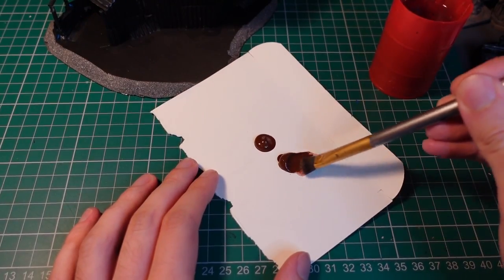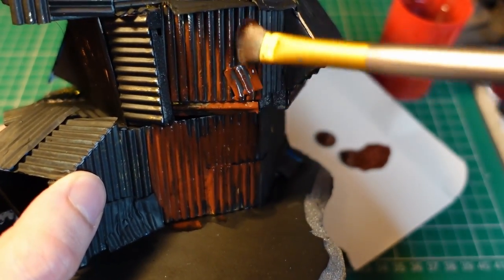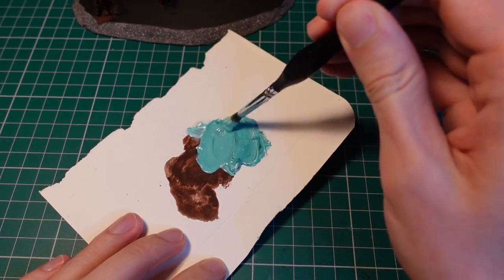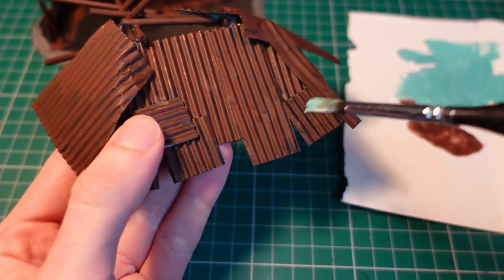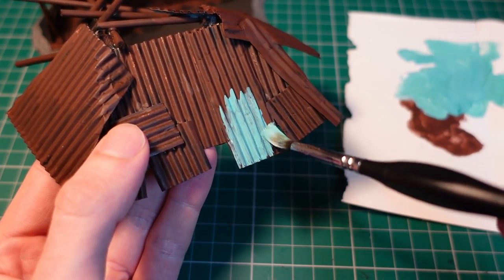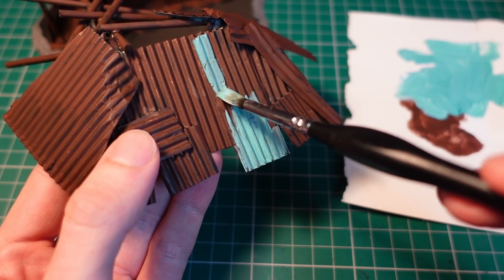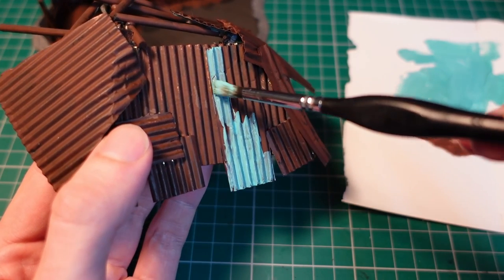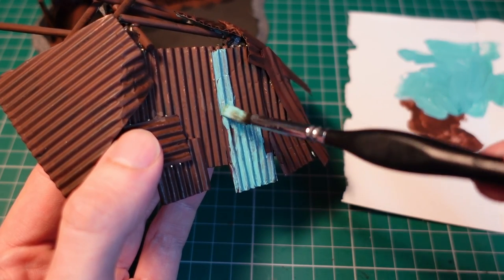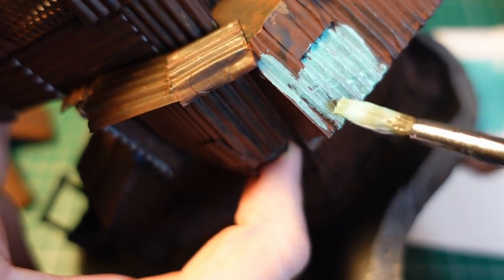For a foundation of rust I used a burnt umber, watering it down so it flows more easily into the gaps where you get more rust accumulating. To add some color and contrast with the brown, I mixed up a lovely mint green by combining a sort of cyan color with white and applied that very heavily over every other panel — another part of my initiative to add a bit more color to my project. It doesn't matter if the coat is inconsistent because that'll just add to the weathered and worn effect.